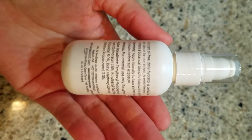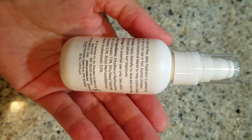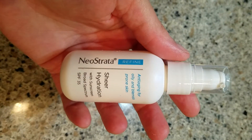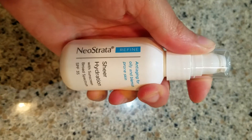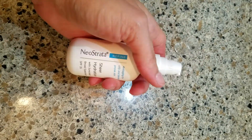You apply liberally to face and neck daily, 15 minutes before sun exposure — and that's important. You want to make sure you reapply it, because this is not going to last you all day. There's no sunscreen out there that's going to last all day. So apply 15 minutes before sun exposure and then a few hours later.